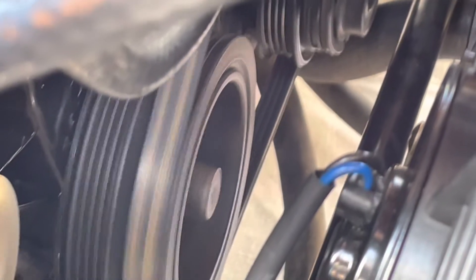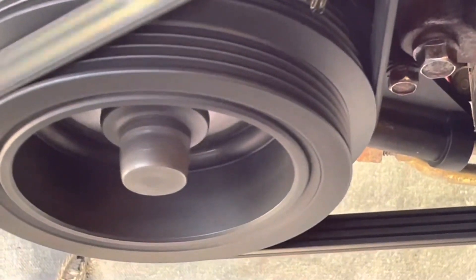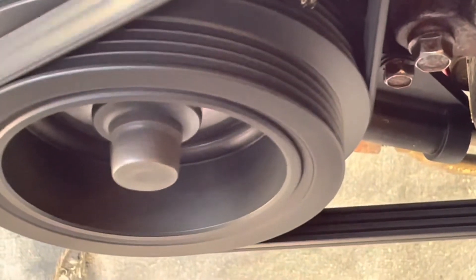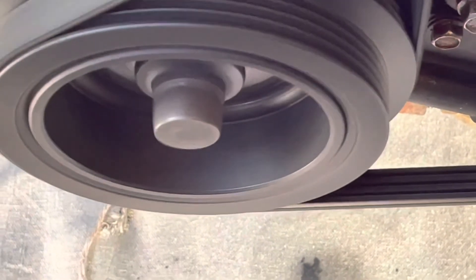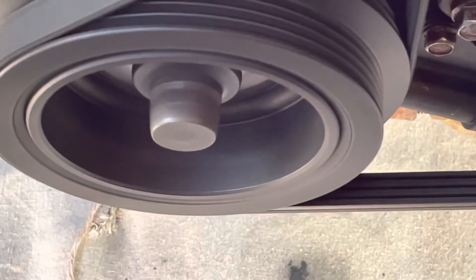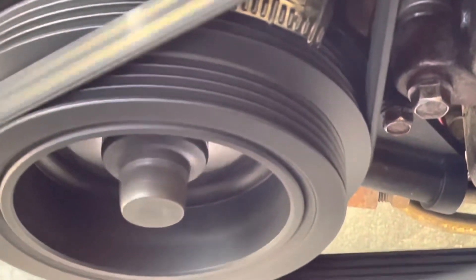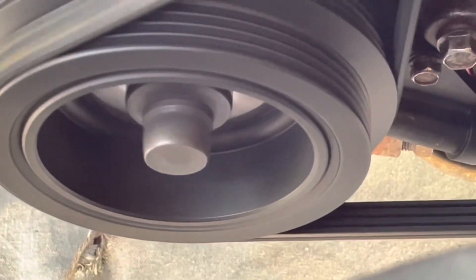I'm still getting a weird squeak — I think it might be coming from the power steering pump. I'm going to drive it around a little and then re-torque the bolts in the front. I wouldn't call that wobble-free — it definitely still has a little wobble. I don't know what to do at this point. The bolt looks like it has a little bit in it, doesn't it? Maybe it's hard to tell. I'm just going to drive it around and maybe do some other tests.